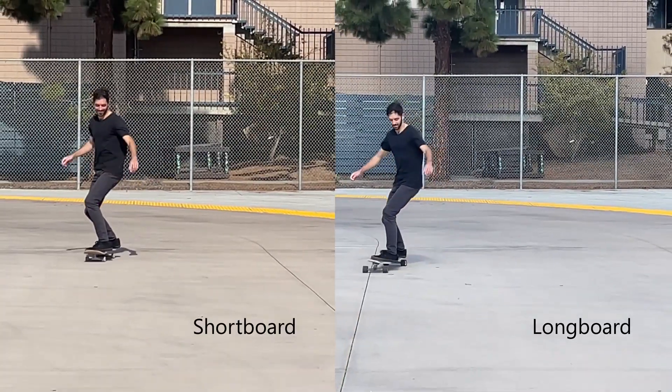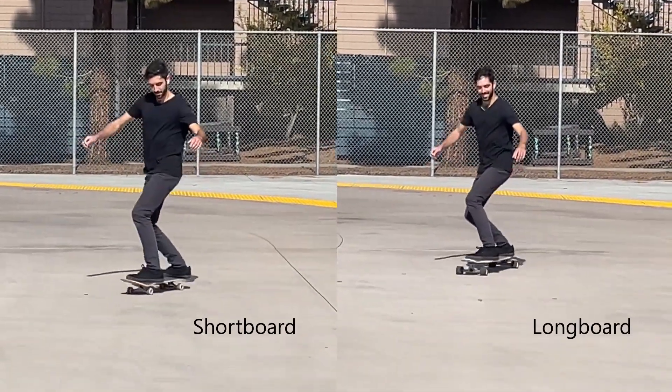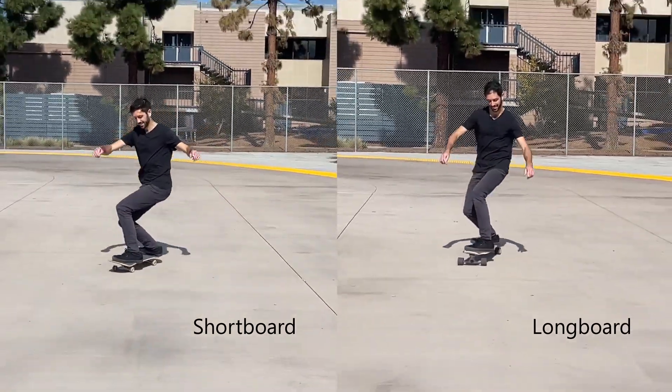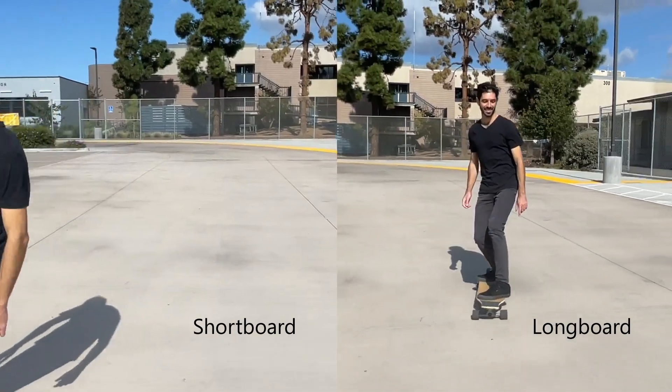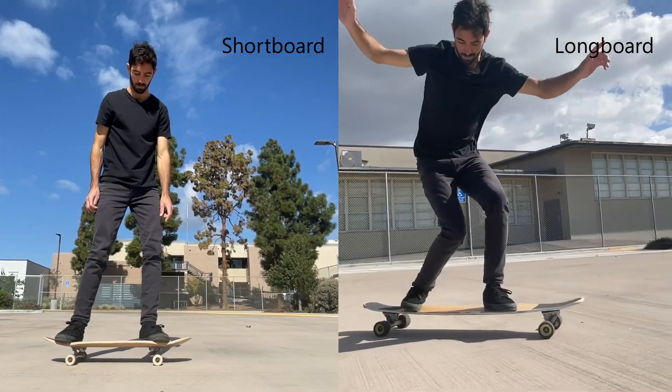Shorter boards are generally more maneuverable and lighter. Since the trucks on shorter boards are closer together, they'll also be able to turn tighter than a longer board. Shorter boards are helpful when you need a board that's more transportable or if you're wanting to learn more advanced tricks.